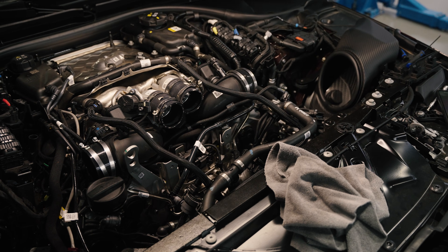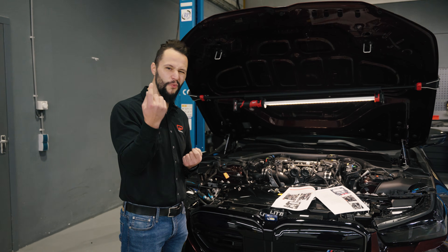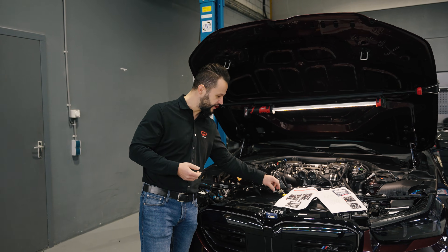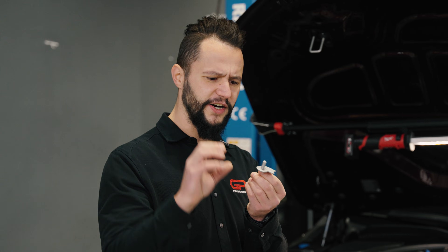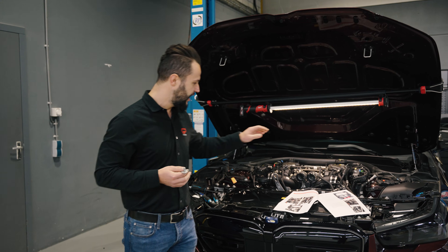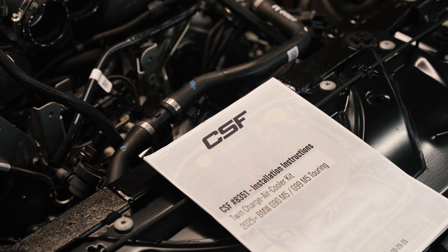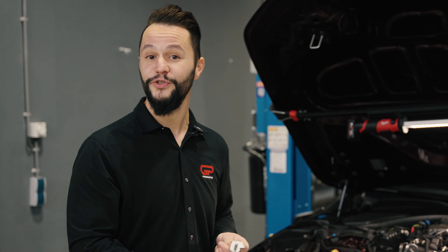As we saw, the CSF charge coolers are quite easy to install — it's basically plug-and-play. However, there is one modification required: the mounting pins. The OEM ones are a little bit bigger, and because of the size of the CSF unit, we need to cut them down to about eight to ten millimeters. CSF provides a very easy instruction manual on how to do it, so we're going to cut them to size and put everything together.